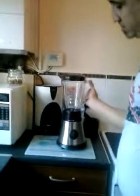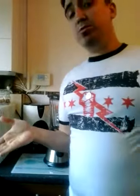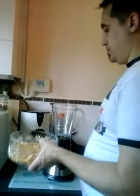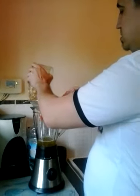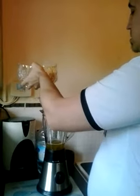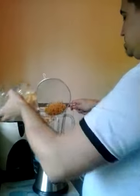And we get our blender — or you can use a food processor, whichever one. And you bring them over, take the lid off, and you sieve, put some of the water in there.